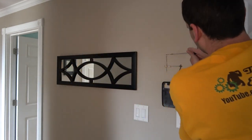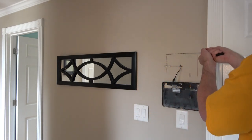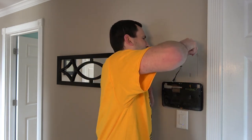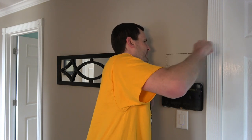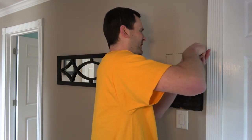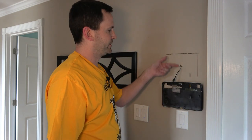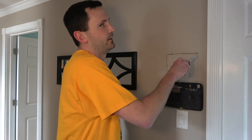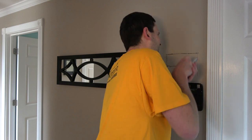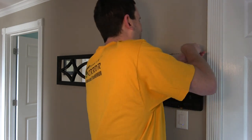Yep, that's a stud. Nope, that's another stud - oh, this is gonna suck. I knew there was one; I was really hoping that was the only one. So the TV recesses in the wall deeper than the drywall is thick, so that means we're gonna have to notch the studs behind it a little bit. Why is nothing ever easy? Just once I want to do a project and just have it all go smooth.